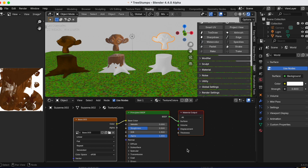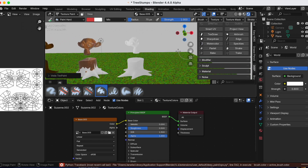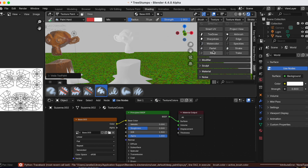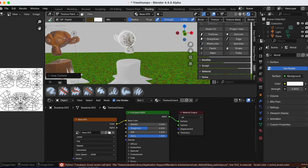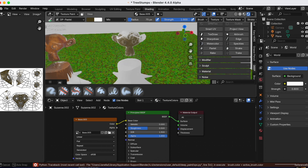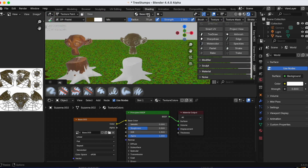Back in Shading, making sure I'm on the correct base material. Once I click Pastel in the Deep Paint add-on it adjusts to Suzanne number three. This time I'm going to make Suzanne a green moss color, and I'll fast-forward through coloring Suzanne number three.